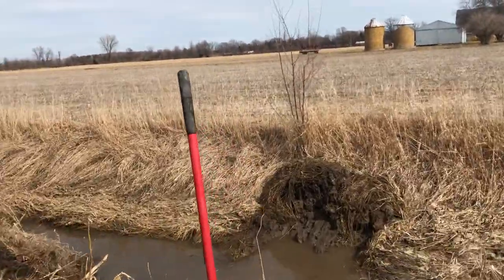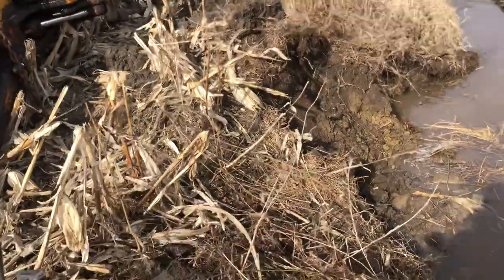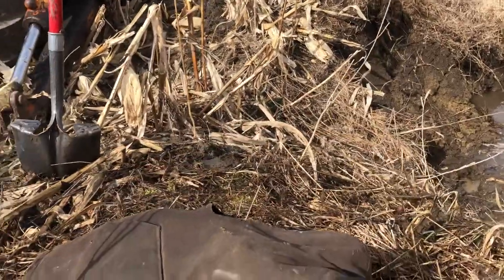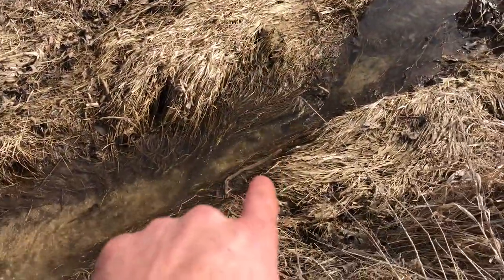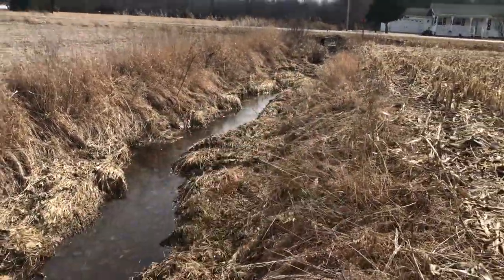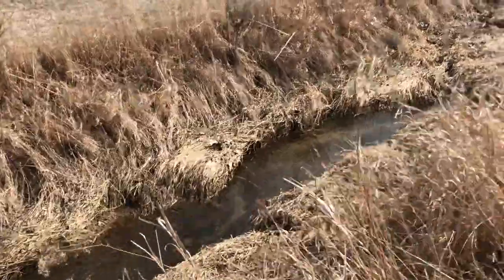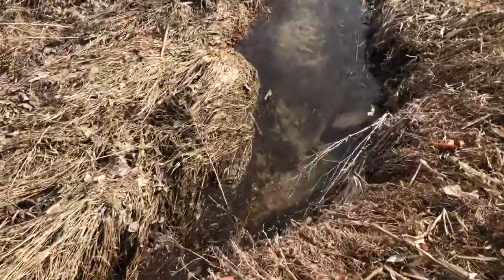I came over here to the ditch and there was a little washout, slough-shaped area here. I knew there had to be a tile here, and you can see this water — it's moving really well right now. The problem is it has to follow a snake trail with all these curves and bends, and when you get down here the water is dammed up because it can't flow through.